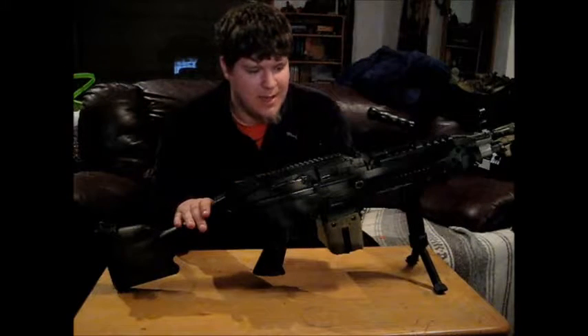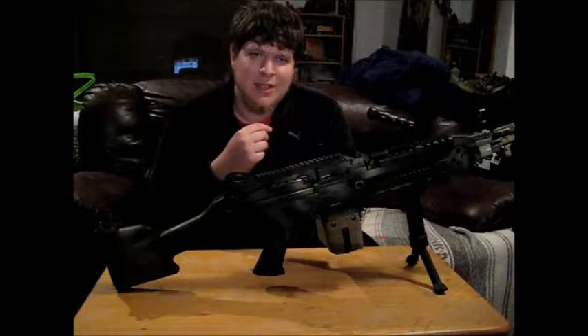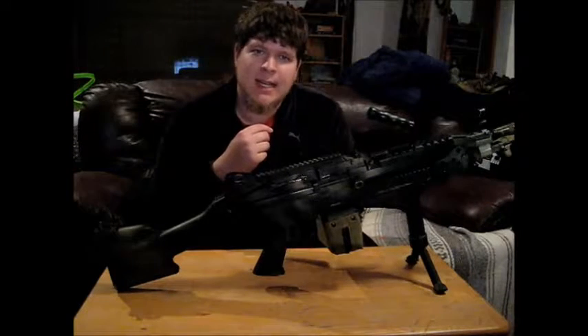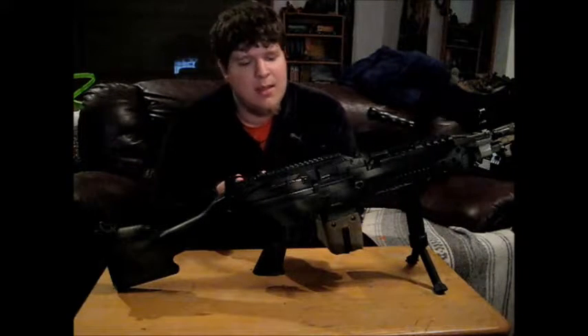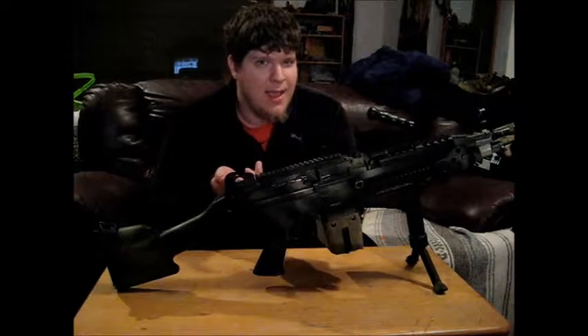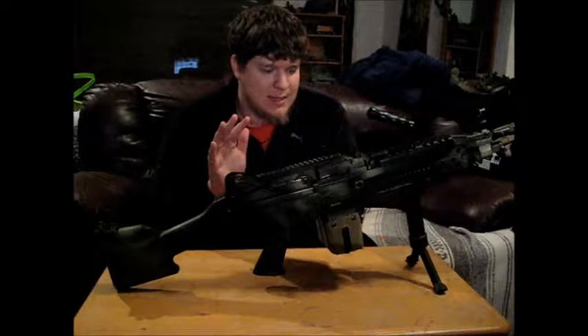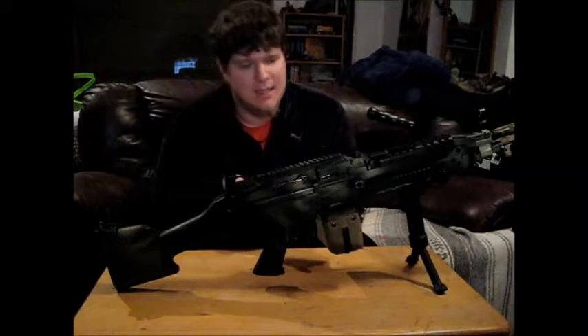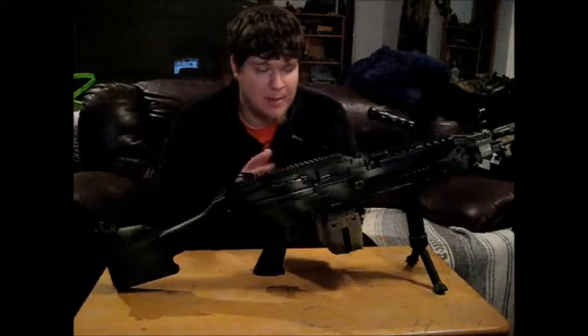It comes with the A&K box mag, and I personally believe those are absolute rubbish. I had one with my A&K M249, and it has three settings: constantly winding, off, and sound-activated winding. The problem with sound-activation is it doesn't work. It's supposed to recognize the sound of your gearbox turning and wind the mag, but it never worked for me. It basically came out of the box, didn't work, and I hated it.